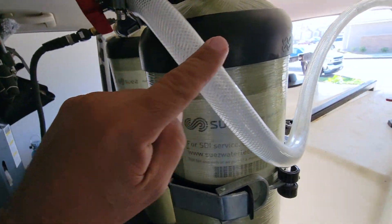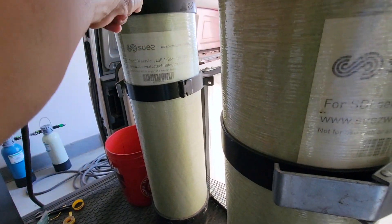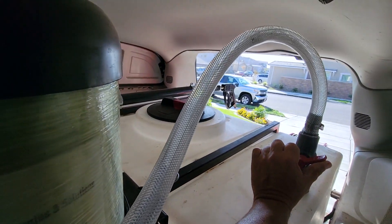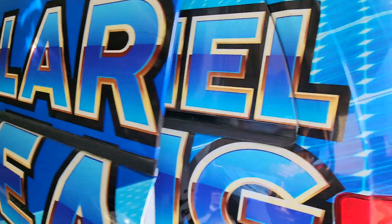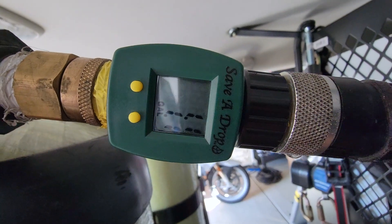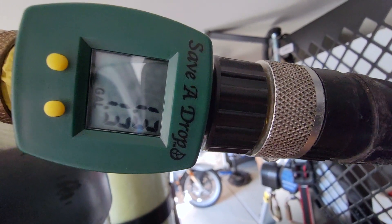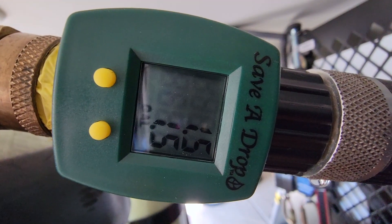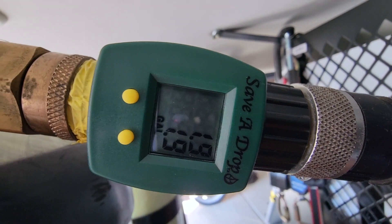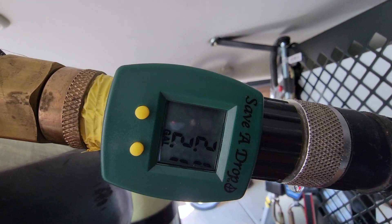Water starts flowing through this hose here, going through this tank, then to this second tank, and then into our reservoir tank. Let's turn that on. Water is starting to fill, and now you're going to see this start counting. We're at 1.2 gallons, 1.4 — and you can see how many gallons it's taking. It's that easy, guys.